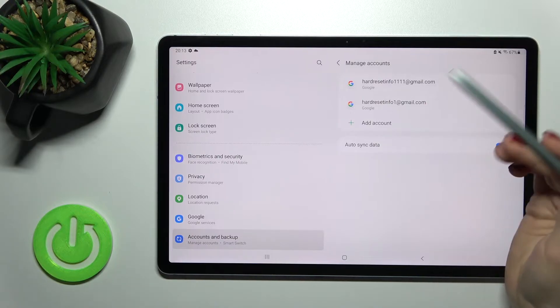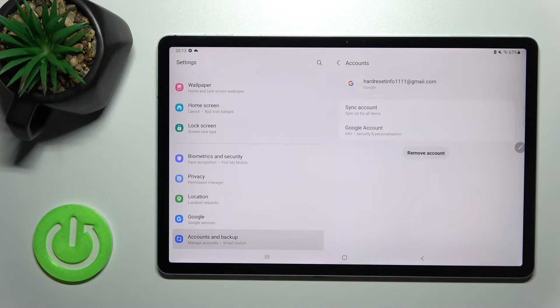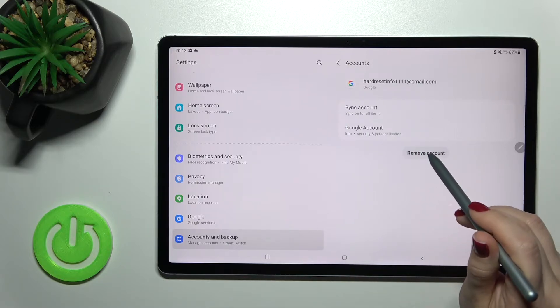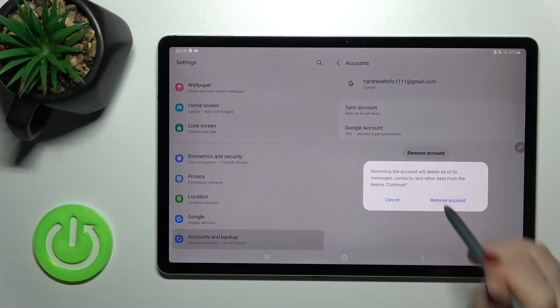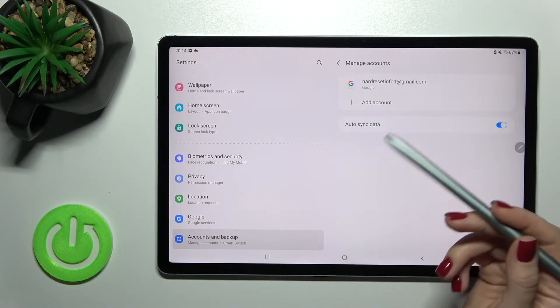So for example, imagine we want to log out from the first account. Just tap there once, and here you will see the 'Remove account' button. Tap there and confirm to remove this account. As you can see, we now have only one account remaining.